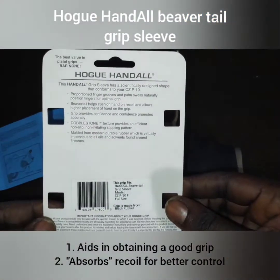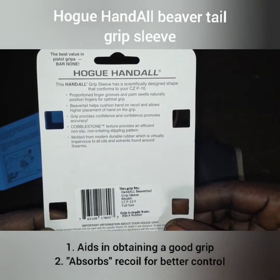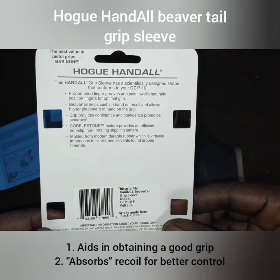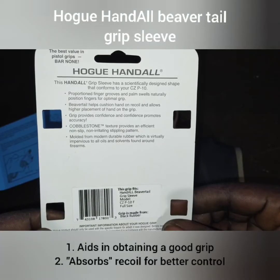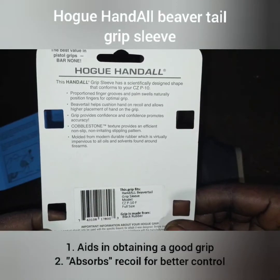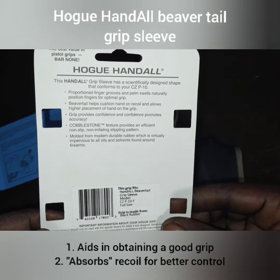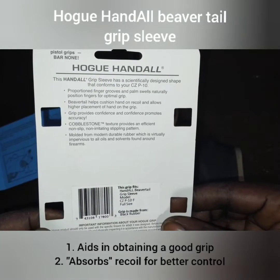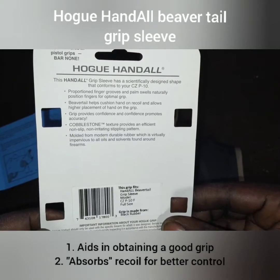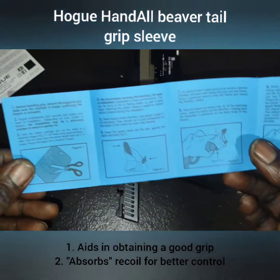Let's go through some of the features: proportioned finger grooves and palm swells naturally position fingers for optimal grip. The beaver tail helps cushion hand-on recoil and allows higher placement of hand on the grip, which provides confidence and promotes accuracy. The cobblestone texture provides an efficient non-slip, non-irritating stippling pattern.